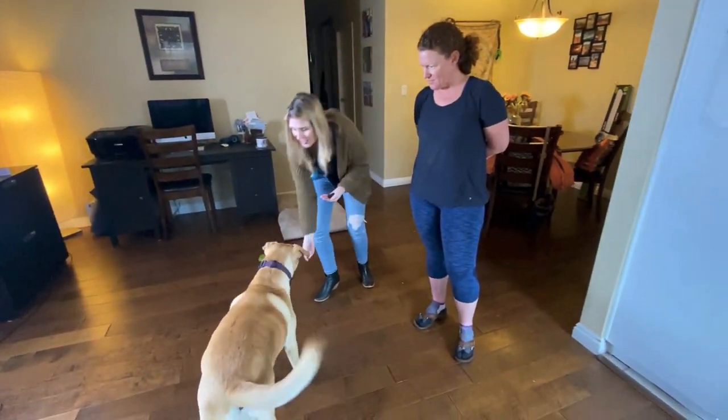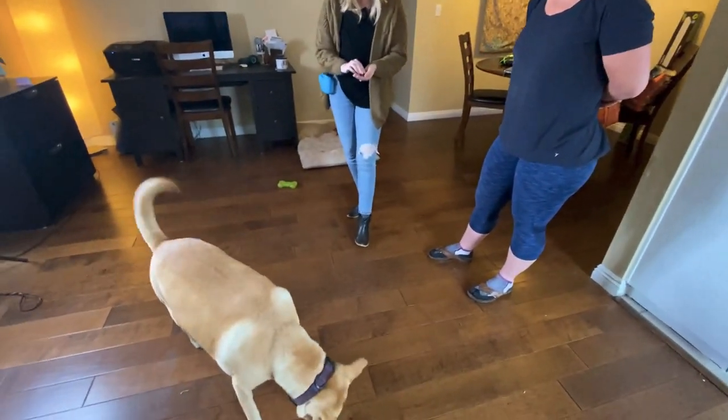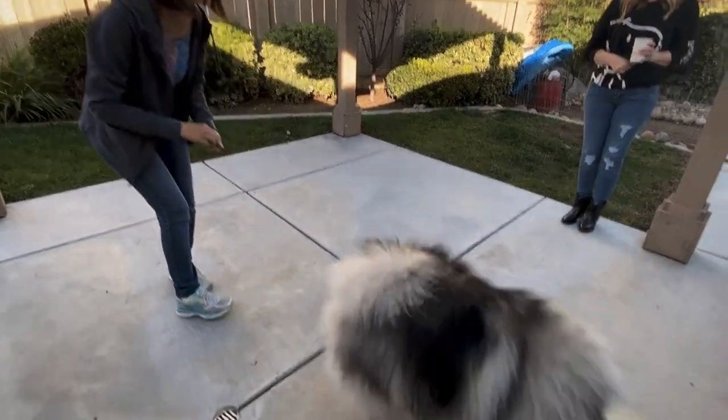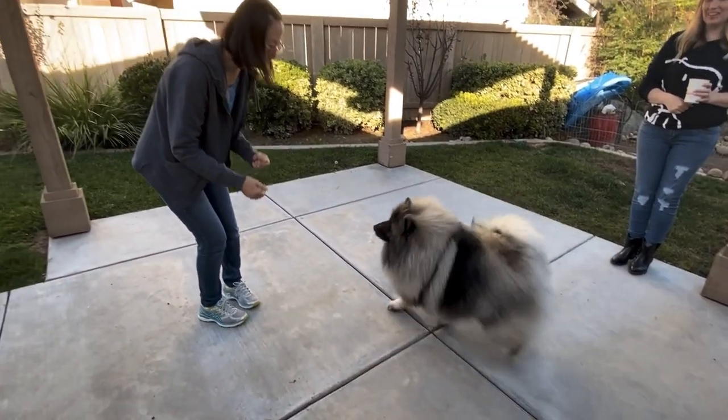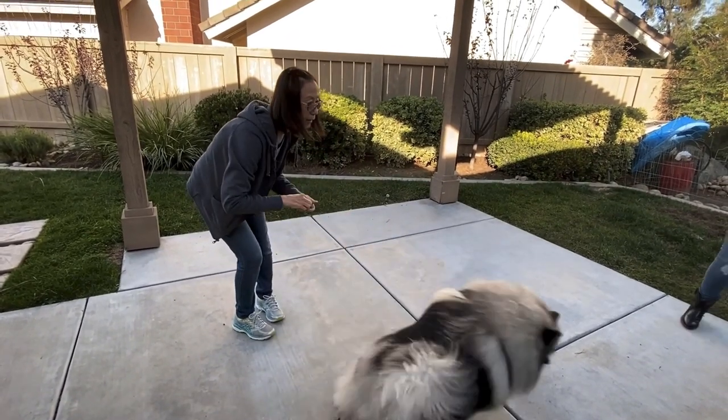This is the third and final part of the loose leash training. In the first video, we talked about how it all starts inside the home and what we did to train with our dog there. In the second part, we took that outside but just in the vicinity of your home — the backyard, front yard, courtyard, driveway — staying really close to home but moving those same training techniques outside.